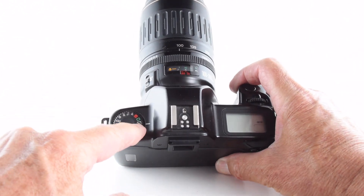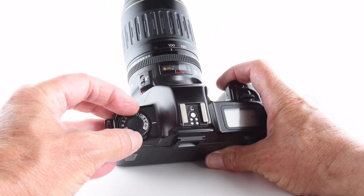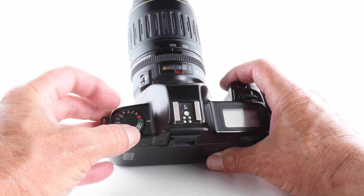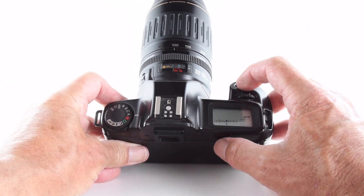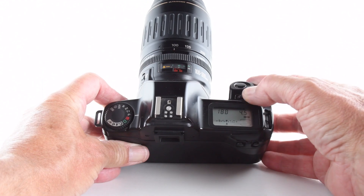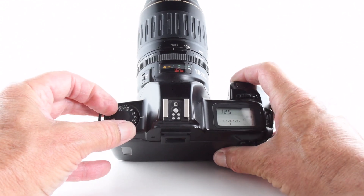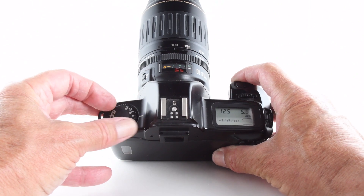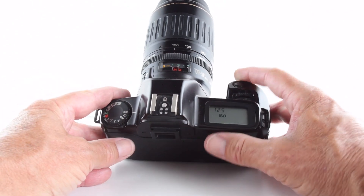We can go through the programs: we have portrait, landscape, macro, and sports mode. Going past the lock button again, we have another program mode but this time it is shiftable with the command dial. We also have shutter priority, aperture priority, manual, depth mode, self-timer, and provision to change our ISO.